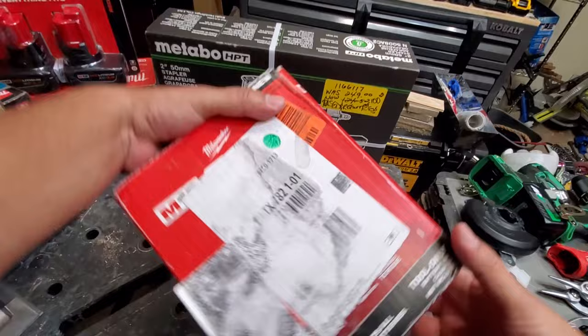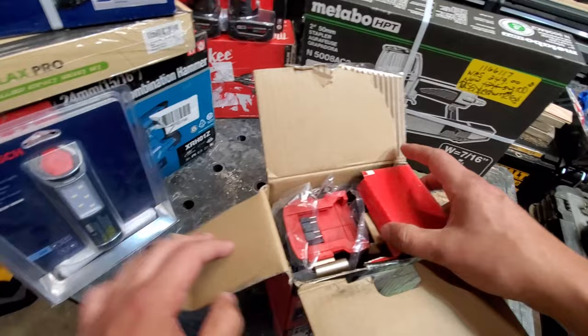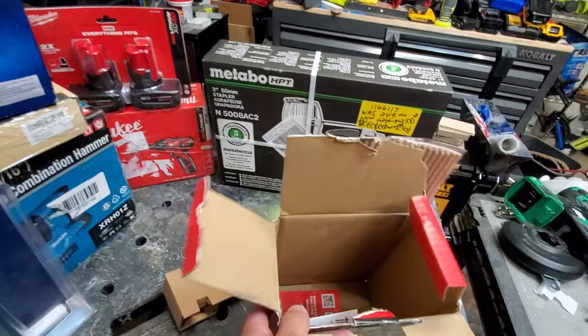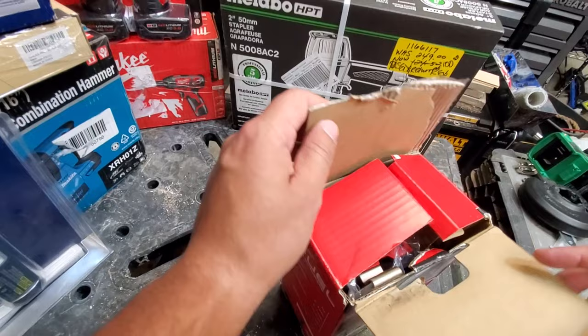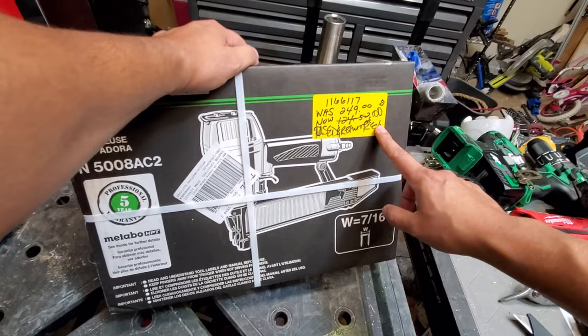Next, we've got the Surge — this was already semi-open from the post office. That's not the Surge; that's going back for sure. I'll print the ship label right after this and send it back. So we've had one dud so far. I got this for 80 bucks.